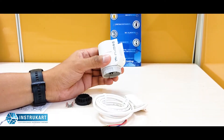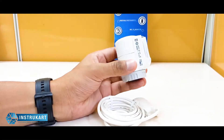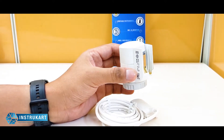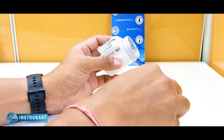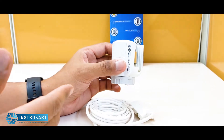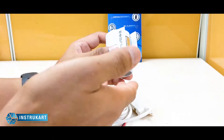Hello and welcome to Instrukart Holdings, your worldwide instrument partner. We have a thermal actuator from Siemens, model number STA 63. The basic principle is that it converts heat energy to kinetic energy, which means it triggers or stops a force.